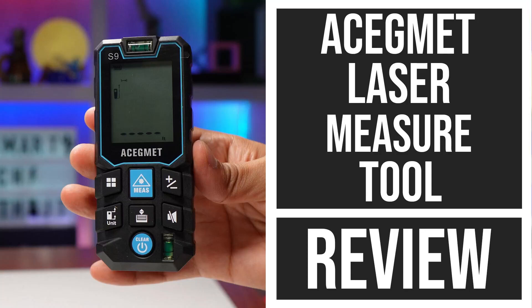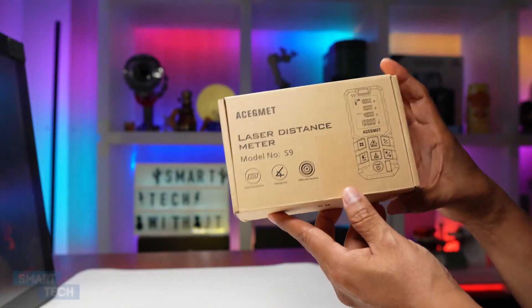Hello everybody, my name is JT. Today we're going to take a look at this laser measuring tool. This one is by Asigmet.